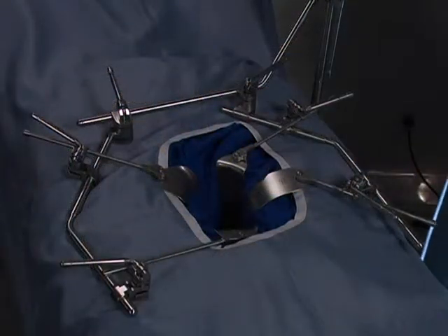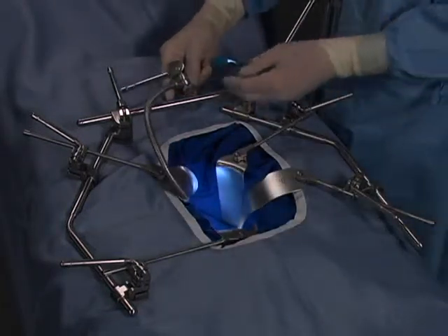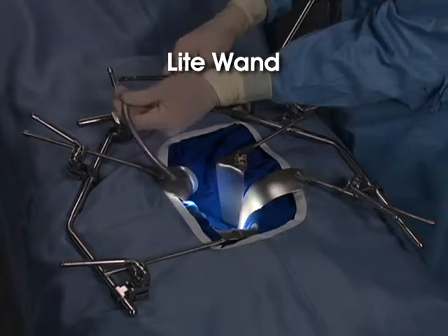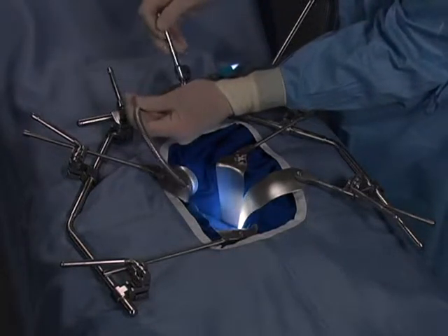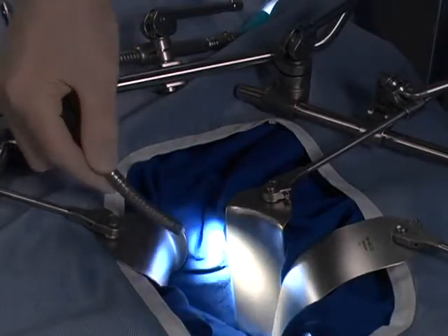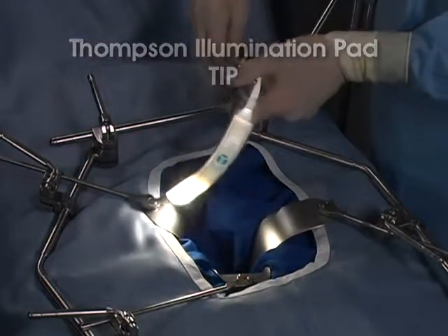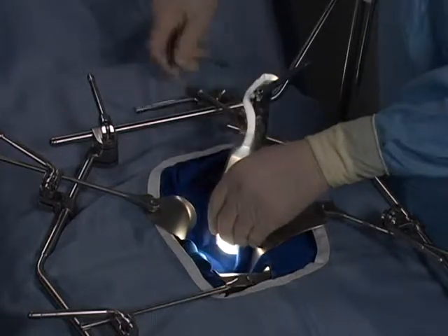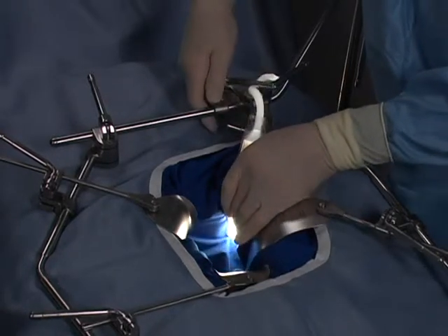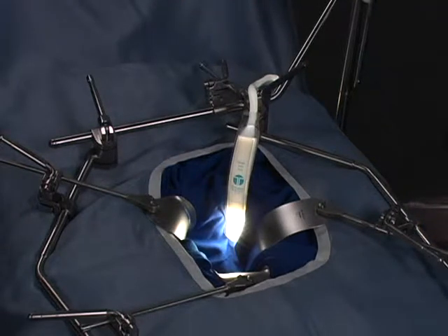Along with the Thompson retractor's phenomenal exposure, we offer two options for bringing cool, bright light into the incision for even greater visibility. The Thompson light wand is a reusable light that can be attached anywhere on the Thompson frame with its quick-locking clip joint, and light is directed as desired by adjusting the malleable light. The Thompson illumination pad, or tip, is a single-use light that slides over any one-inch wide retractor blade. The retractor blade is then placed, providing both exposure and cool light within the incision. Both the Thompson light wand and the tip eliminate the need for a headlamp and enhance visibility.